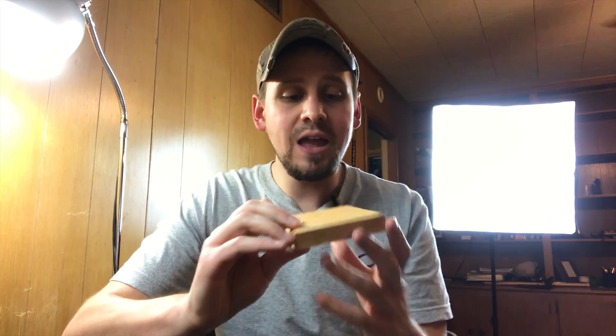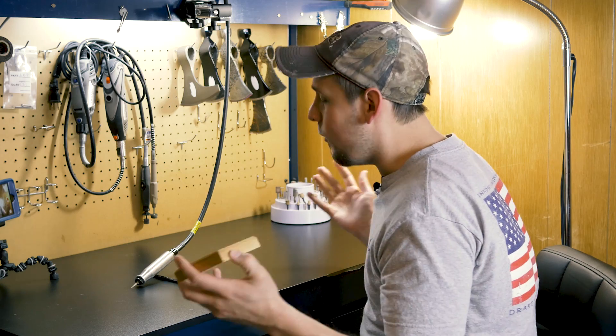We are going to be carving on this little block of wood right here and it will be a heart. I know a heart's not very manly, but this is something that we're all used to seeing so it's easy to grasp. So let's get started drawing on this.